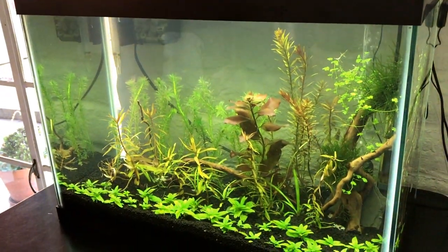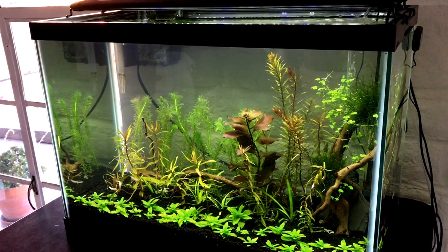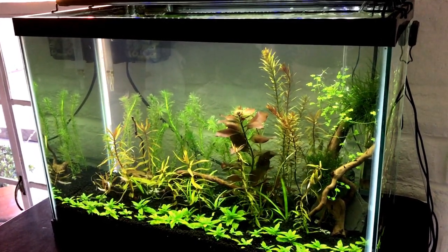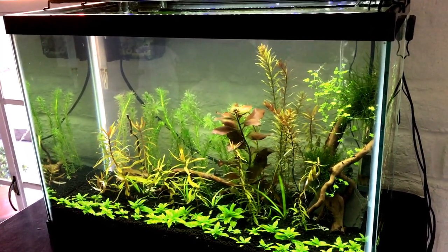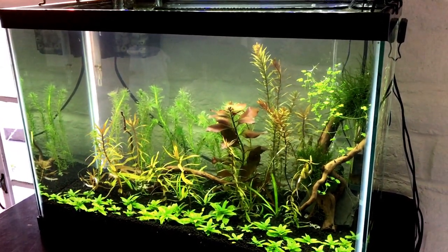There's a little Aquaclear 30 in the back, which is just fine for this tank and these fish if I don't put anything else in there. It's such a peaceful tank — I'm very tempted to just leave it as is. It's really relaxing.